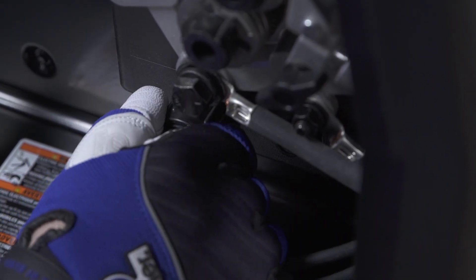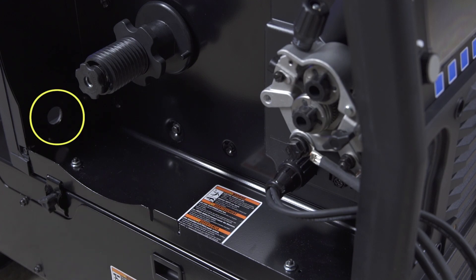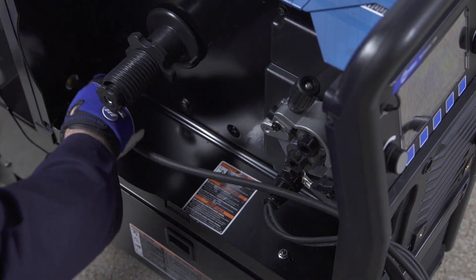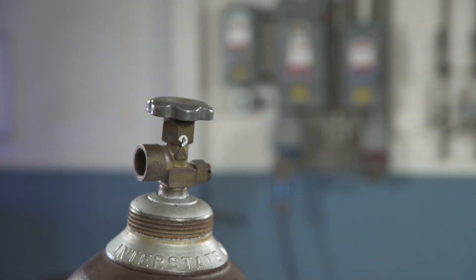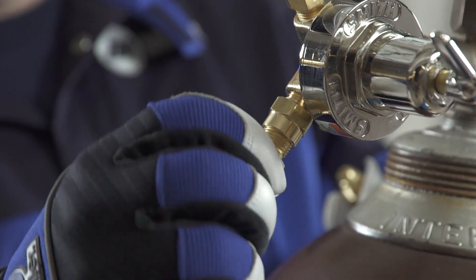Twist the collar to tighten. To be able to route the gas hose through the back of the machine to connect to the gas bottle, you will need to drill a 1-inch hole through the rear plastic bezel. Next, take the spool gun gas hose and run it through the front panel and out the hole in the back panel. For aluminum welding, you will need to use 100% argon shielding gas. Connect the free end of the gas hose to the argon gas regulator.